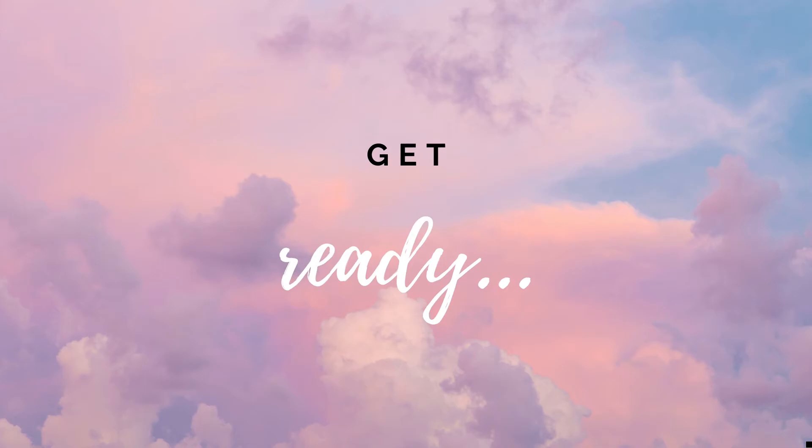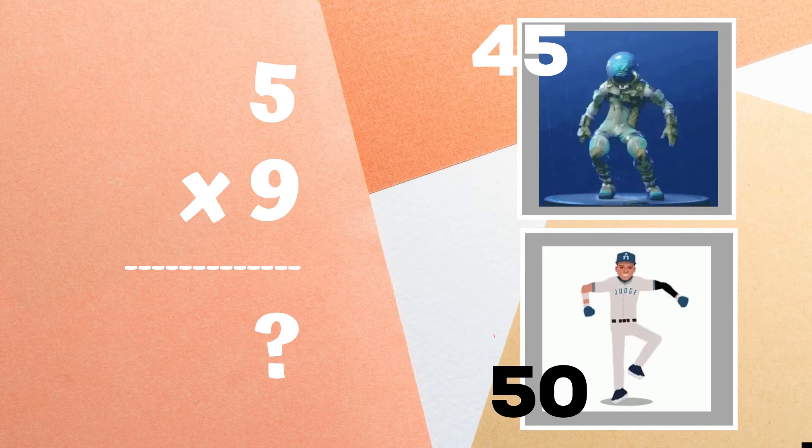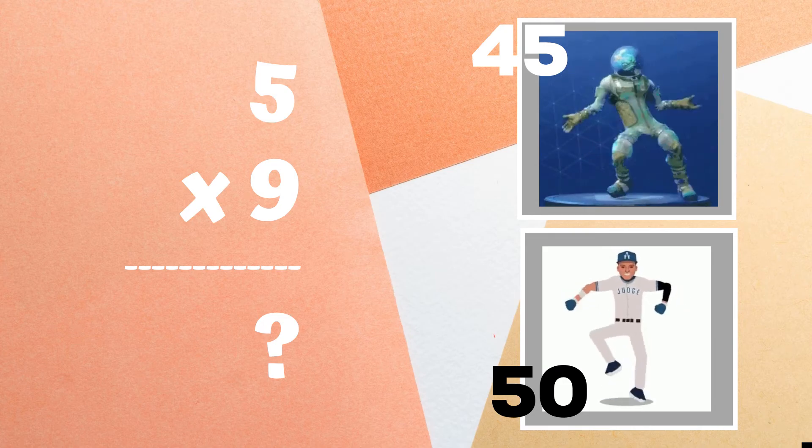Get ready. Last problem. Five times nine equals — if you think it's 45, do the orange justice. But if you think the answer is 50, do the best mace dance.